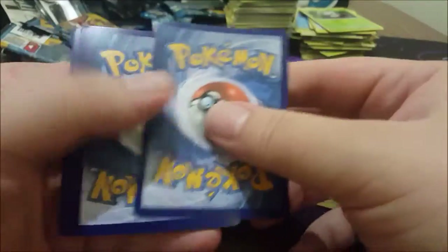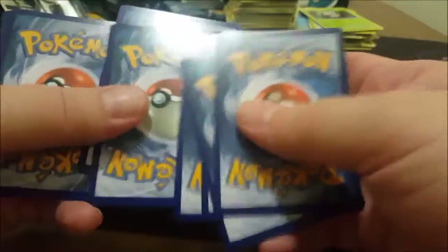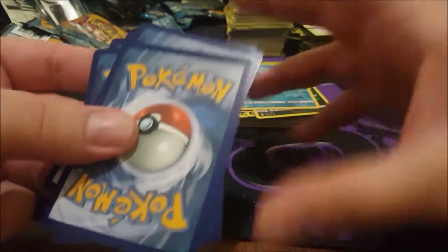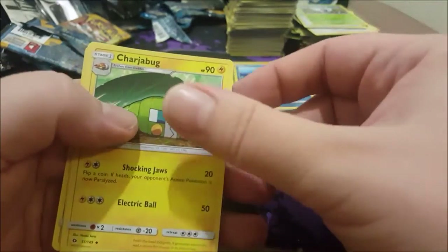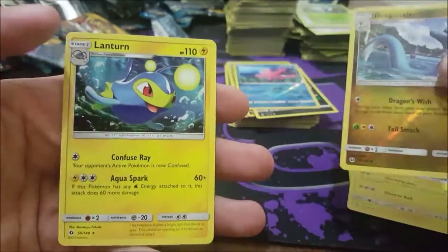We are down to the last booster pack. Thanks for watching — I really appreciate everyone sticking around and watching me bust open stuff. It's led to a lot of great opportunities, hopefully more in the future, but that is up to you — you need to subscribe and stuff. Fairy Energy, Krokorok, Rainbow Energy, Charjabug, Reverse Dragonair, and the last one is a Lanturn.